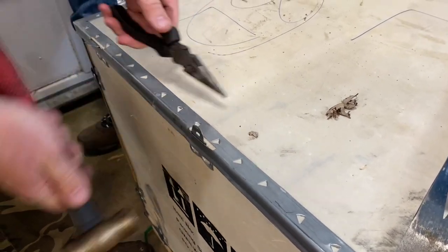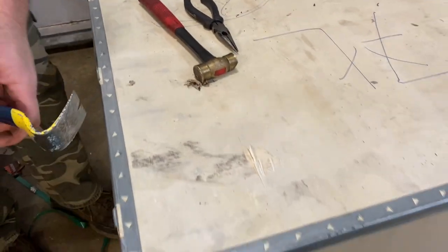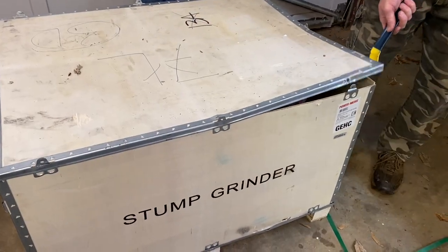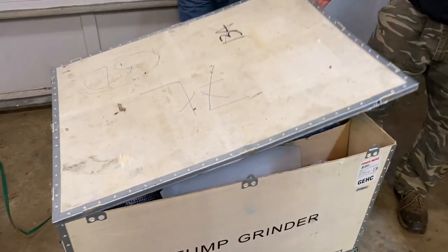If I need to, I hammer on it a little bit, just get all the tabs straight up like that, and then we should be able to pull this lid off. Let's see if I can just get a hold of this thing and pull the whole lid off so we can see what's inside the box.